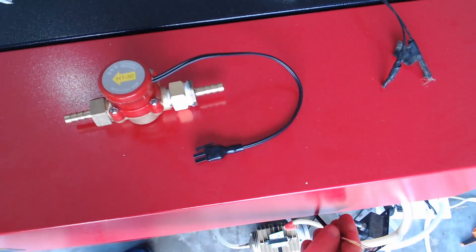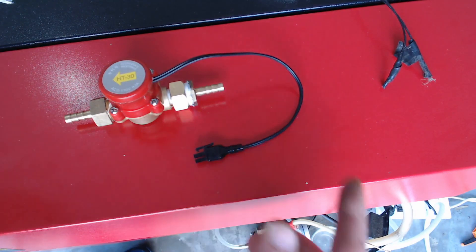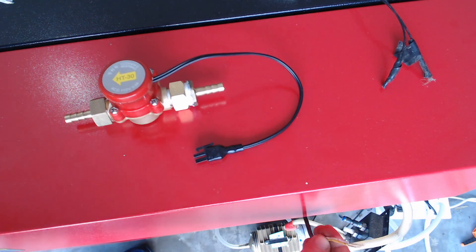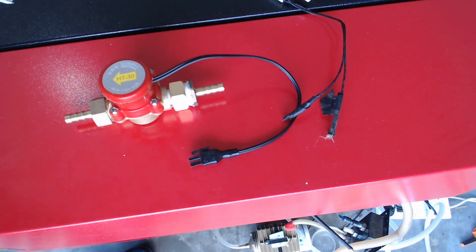We've got the wires down here and we're just going to cut this one and reconnect it. You can put any type of connector on there to join them — solder them and use electrical tape. It's an on/off switch so it doesn't matter which wire goes to which connection from previously.